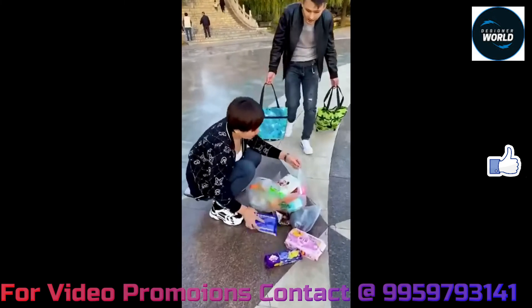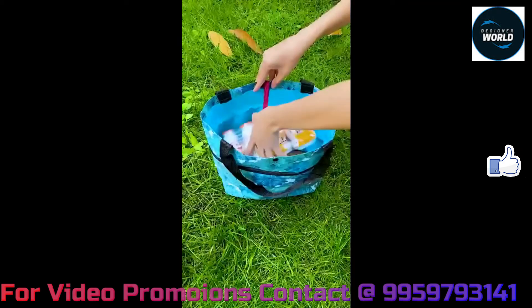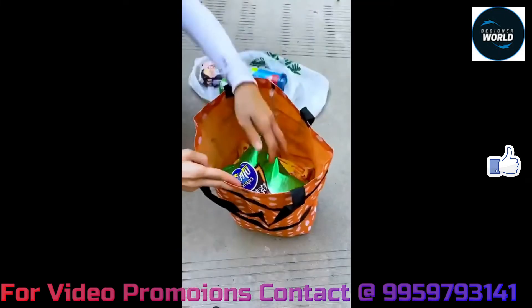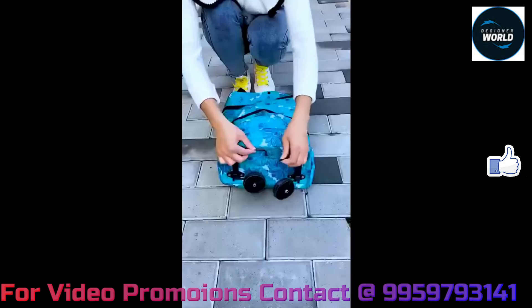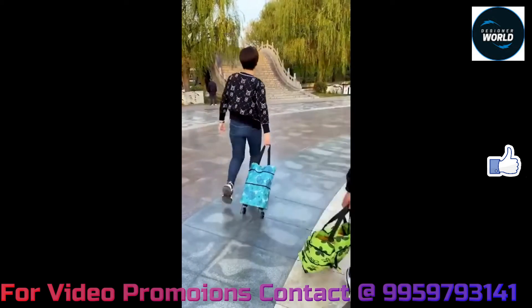You can check the foldable bag. I have a lot of bags — I am going to extend and organize them. There are many bags available.